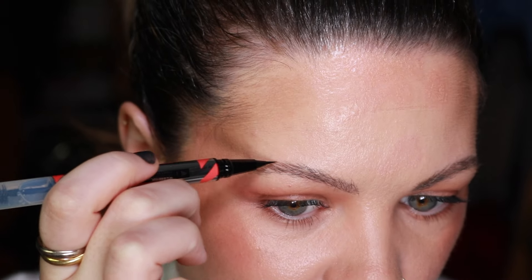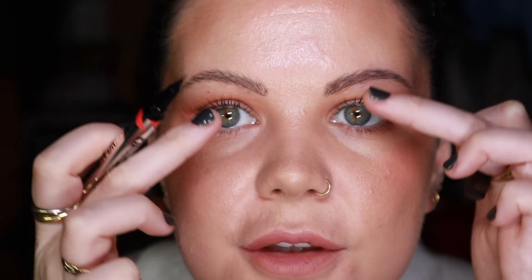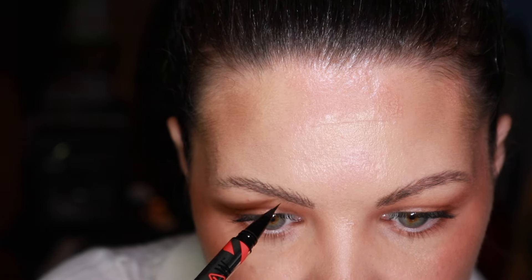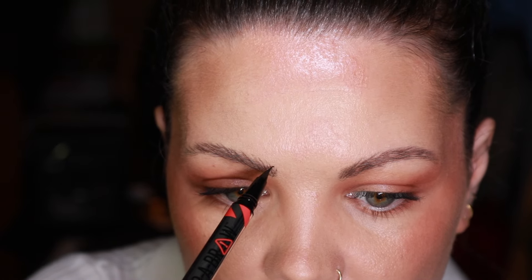My eyebrows are a mess so if I can do this, anyone can do this. I need to pluck some away from underneath there - just ignore them for now. You can see now I've got the shapes looking the same underneath, so I just need to fill out the brow itself. This one looks a bit more fluffy so I'm going to come in at the front here and try to create teeny little almost like little dots.